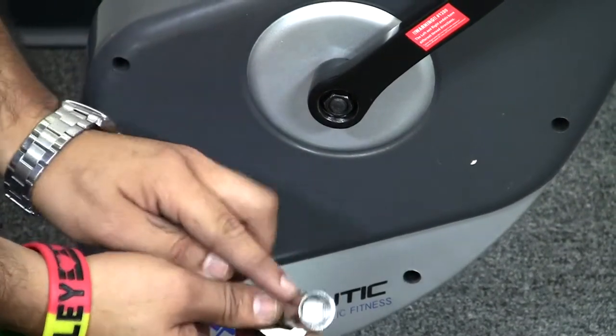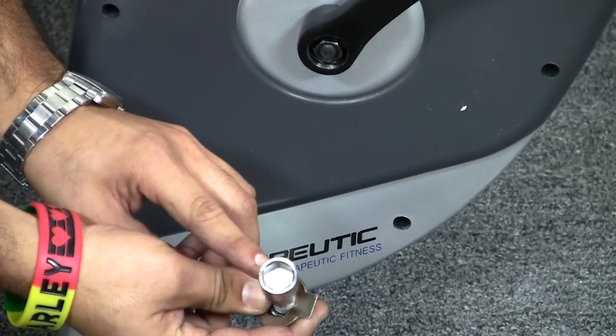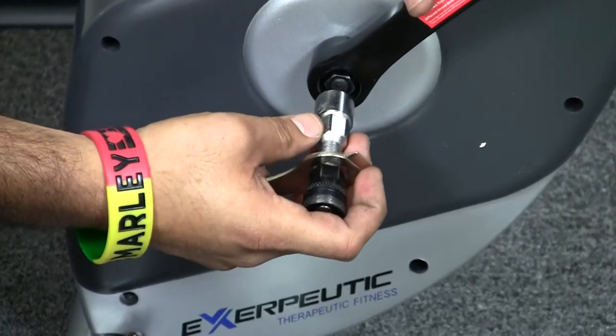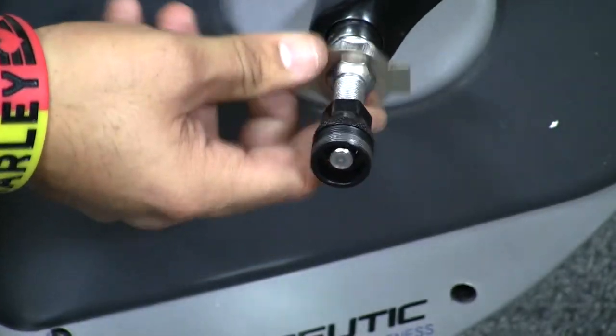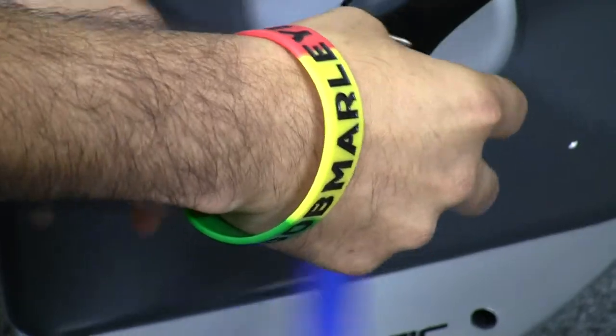Next, we will use the silver socket wrench part and connect it to the retaining nut that's holding the crank arm together. We connect that and then unscrew it until it comes off.